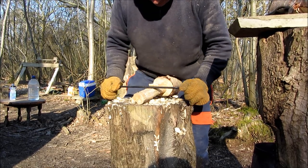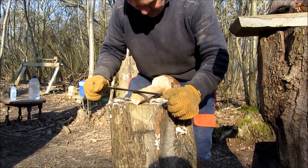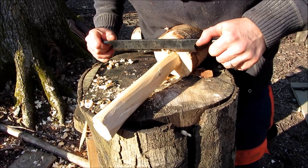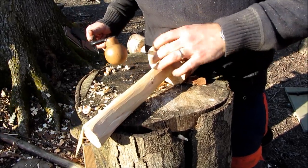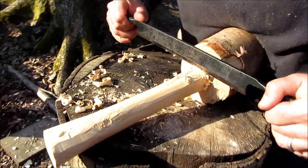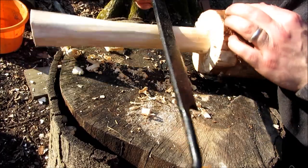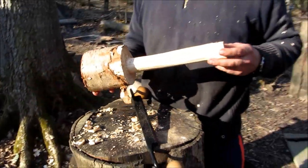Just smooth the handle off nicely like that, get rid of any lumps. That's just about done now — there's a few little bits here that need to come off and we can just use the draw knife to remove the last few little flakes. There we go — unfinished mallet.